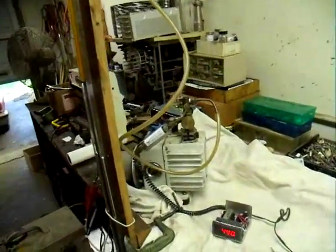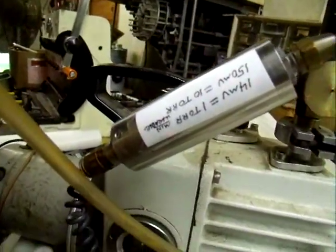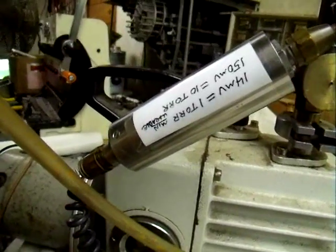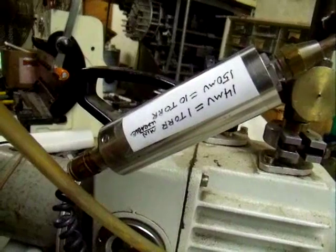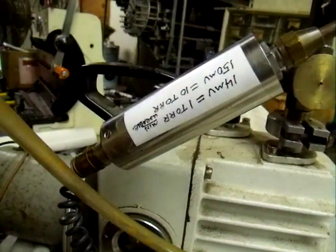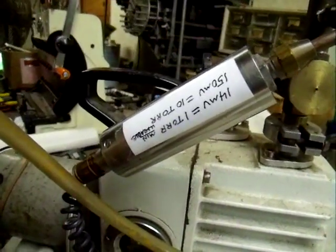What we have for a transducer is a Robert Shaw 1000 torr full-scale capacitance manometer. It gives a voltage output of zero to five volts for a pressure change of zero to atmospheric.